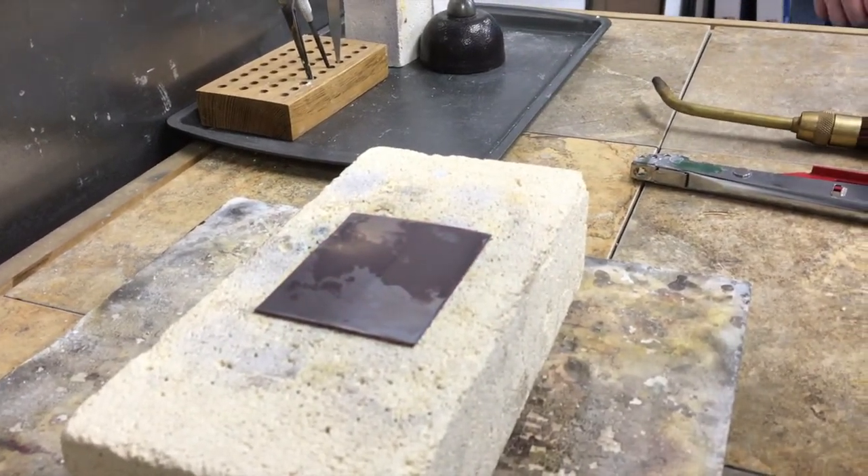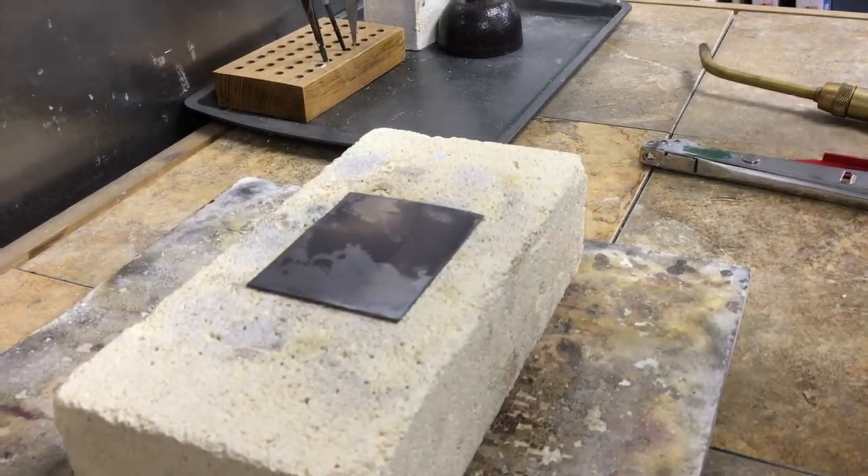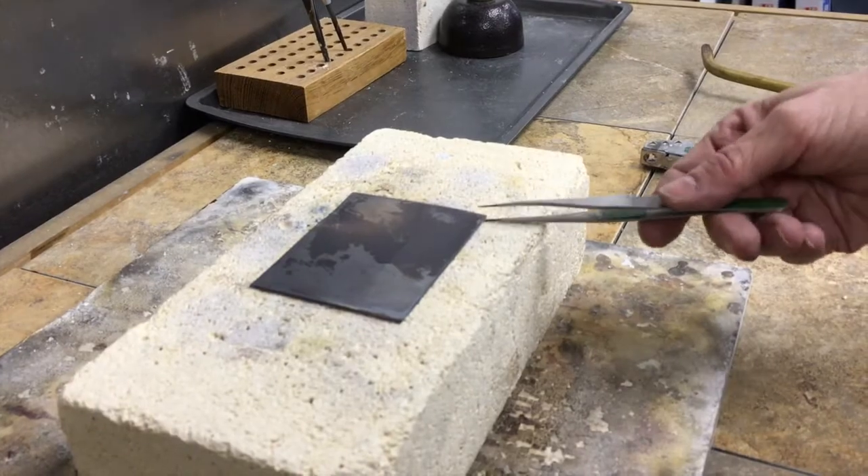Sometimes people think, oh it turned red, it must be anneal. No, not there yet. CPRD — Cool, Pickle, Rinse, Dry.